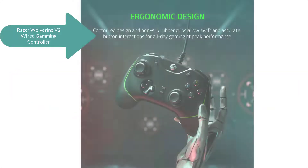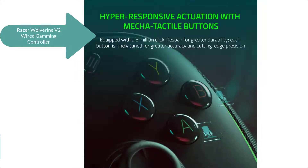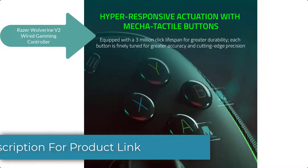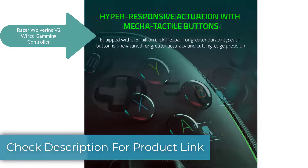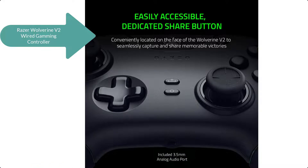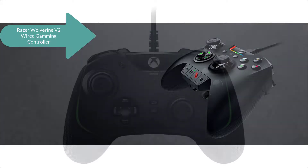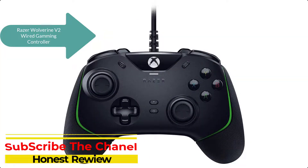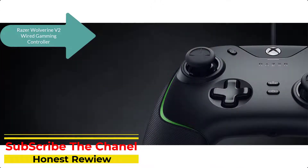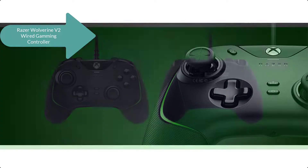Hit the big league with the Razer Wolverine V2, a wired gaming controller designed for the Xbox Series X console. With advanced customizability for greater precision and control, it lets you dominate the competition from the comfort of your couch. The controller's ergonomics provide a natural grip that ensures agile and accurate button interaction.